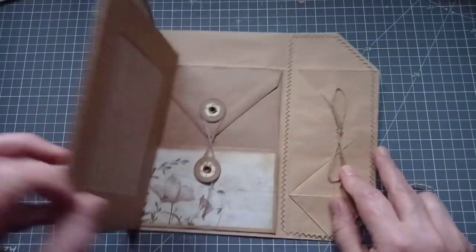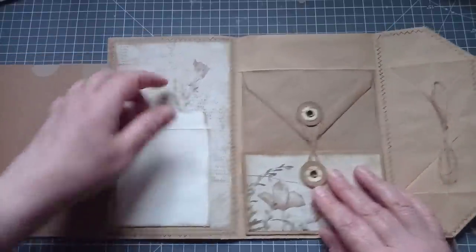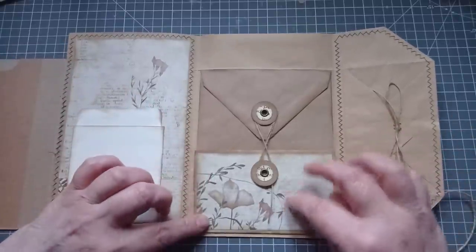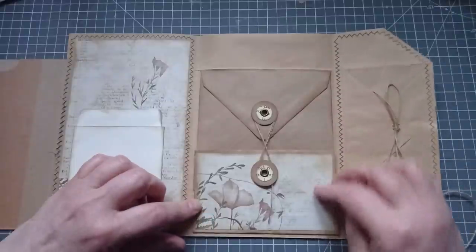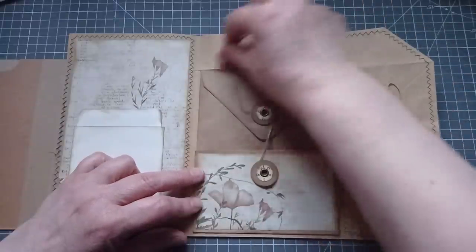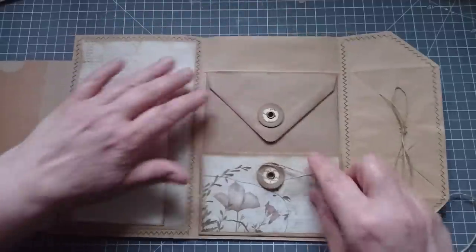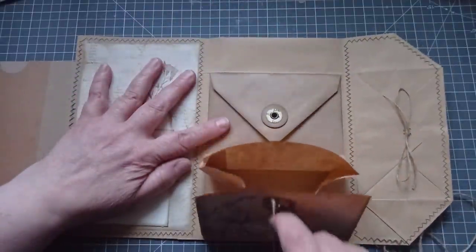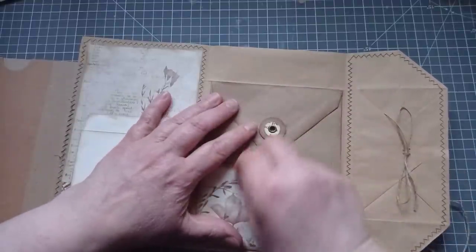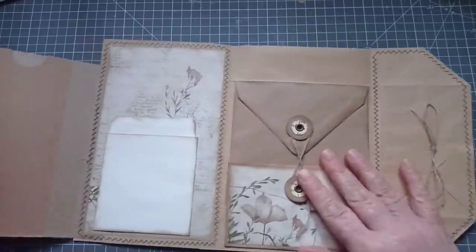It opens again. We've done a little flippy flap there. There's the library pocket — I've not done any of the ephemera yet, I'll be doing another video tomorrow for that. Then there's this double, triple, whatever pocket you want to call it. We've got a pocket there, then the envelope opens and you can put something else in.